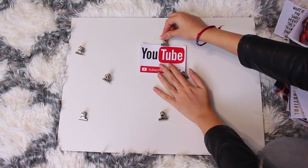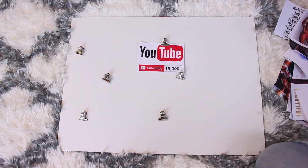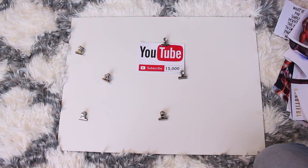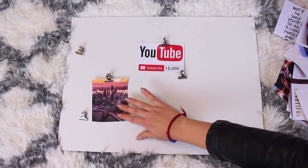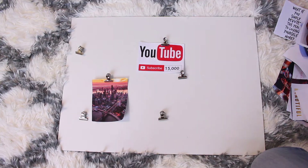For me, one of my main goals is obviously YouTube because this is what I do. I really want to get to 15K — I feel like maybe I should be shooting for a bigger number by the end of the year, but since this is my first vision board, I don't want to put such a big number. Who knows, maybe mid-year my goals change and I might update the number. Another main goal is I really want to travel — specifically to New York. That's why I have a picture of the whole view of New York. I've always wanted to go there, so hopefully this year it happens.